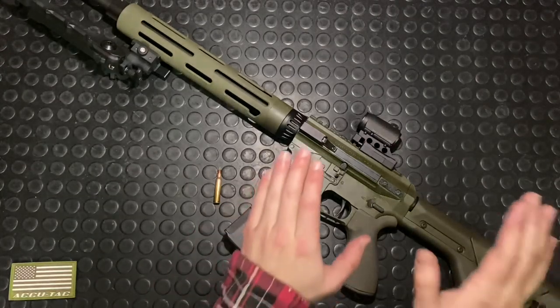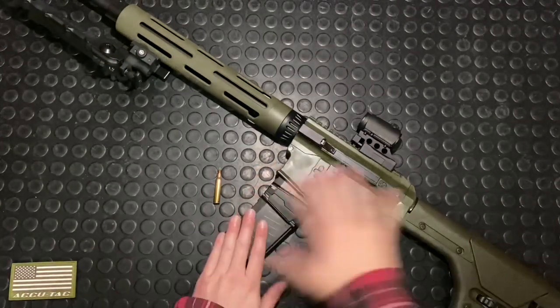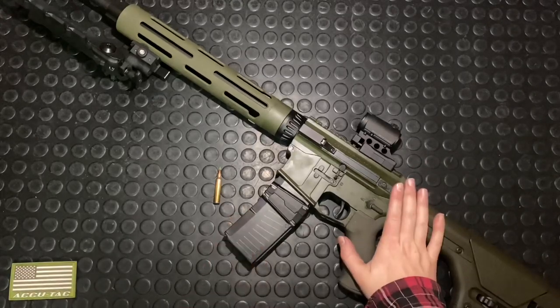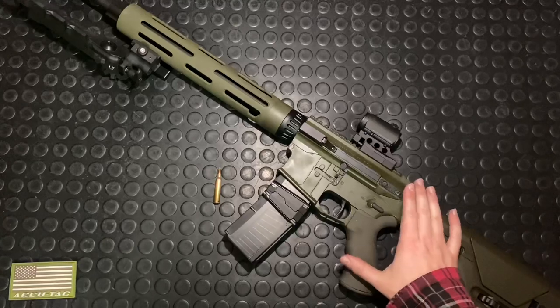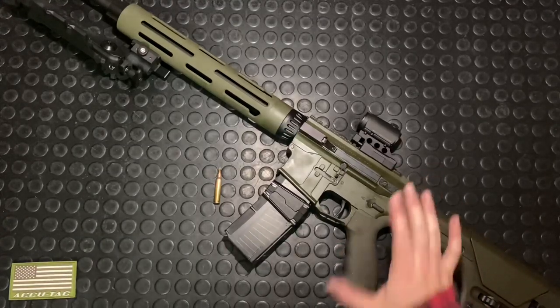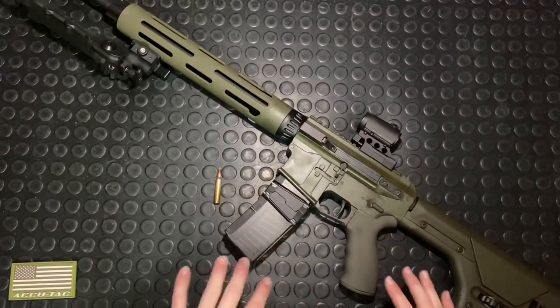Hey guys, Arm & Gun here tonight with a part 4 on the ATRS Modern Varmint. This is an alternative AR-15, not a mil-spec, which is really cool. It's actually got some really neat features. We're going to discuss those in greater detail today.